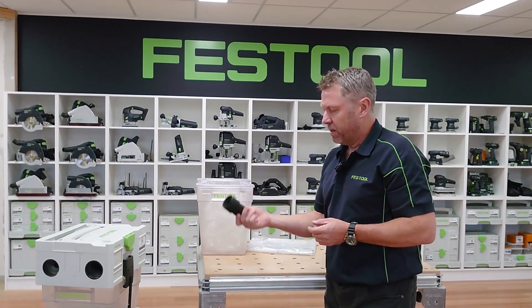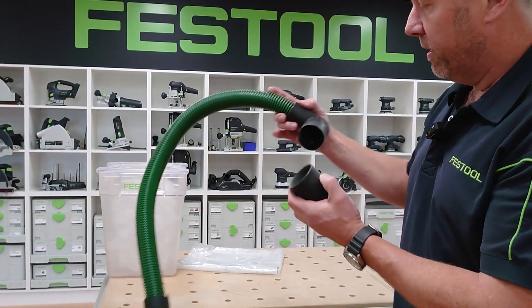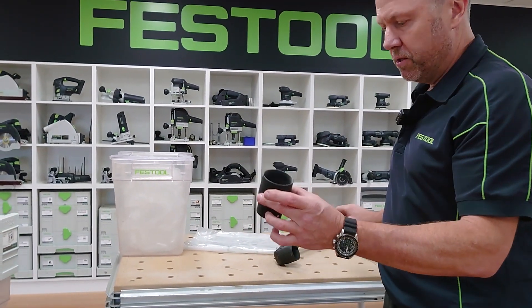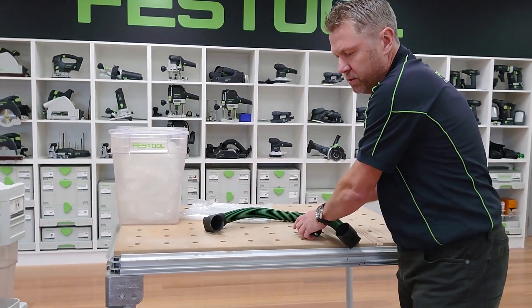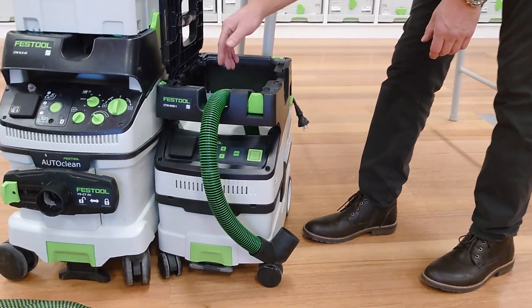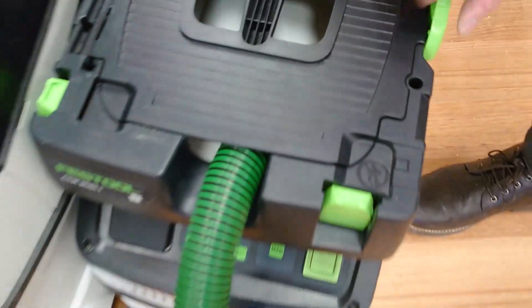The other fitting that comes with it is this one. The idea of that fitting is it's our standard fitting with the two right-angle adapters for when we need to fit into the midi. We just change one of these, take that off, and then that will locate into the midi to make it work with the separator. That's just what the other fitting is for.